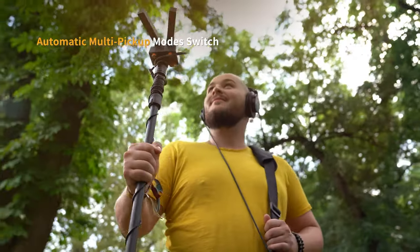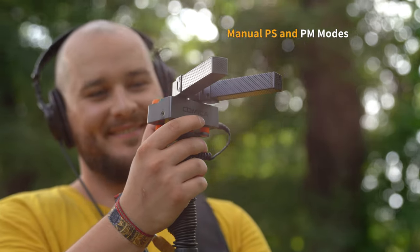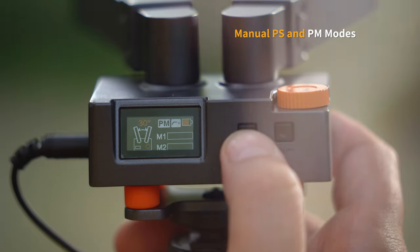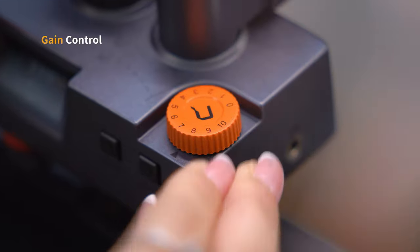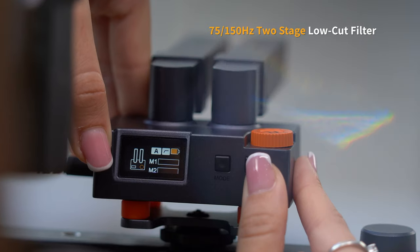Choose between multi-pickup modes like automatic, programmable mono, and programmable stereo. It has digital and analog output modes. You have a real-time monitoring option. There is useful manual gain control and two-stage low-cut filters.